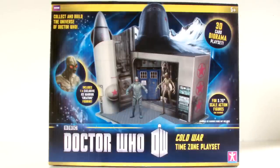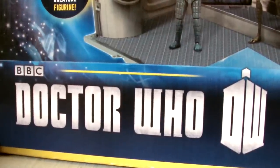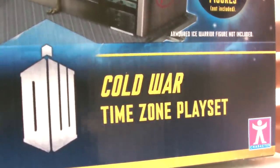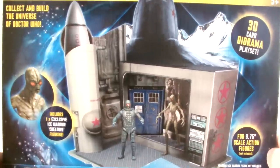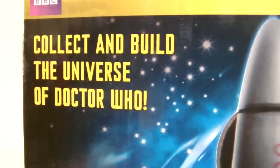Here it is in its packaging. You can see the standard Doctor Who logo and its insignia on the bottom with 'Cold War Time Zone playset' printed beside it. A big image of the set itself takes up most of the front of the box, so you can collect and build the universe of Doctor Who — geez, that'll take a while.